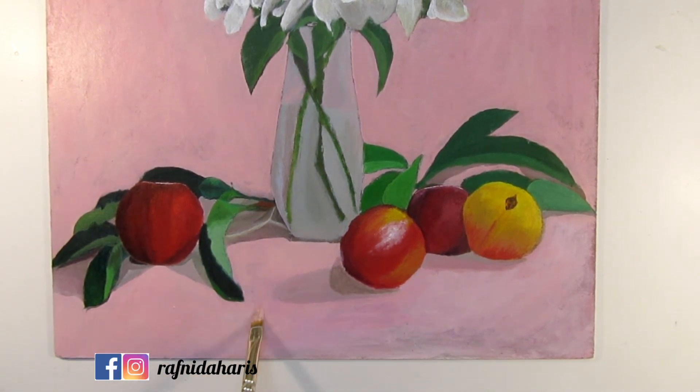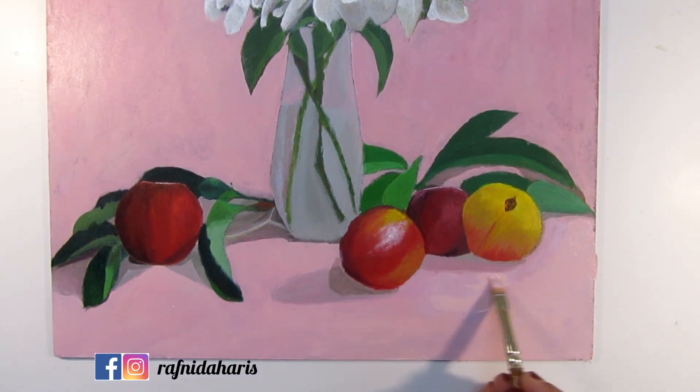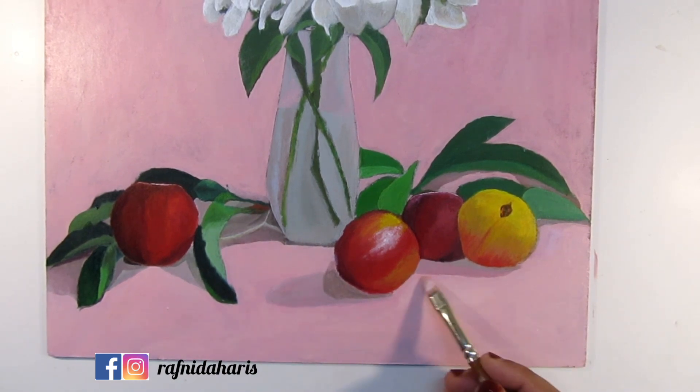Also, practicing doesn't always have to be with colors. You can even practice with charcoal — actually, it is one of the best ways to practice. It helps you understand all the ranges of values. If you get your values right, you get your paintings right.